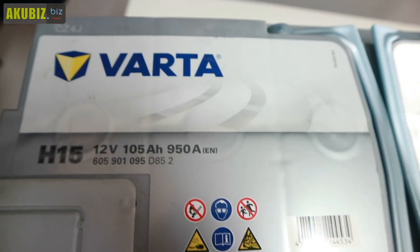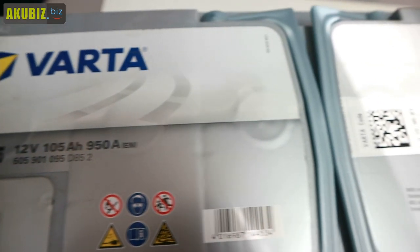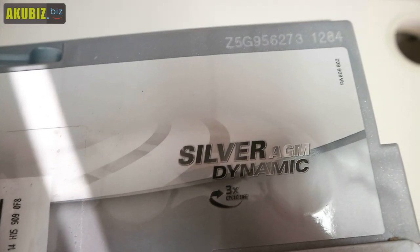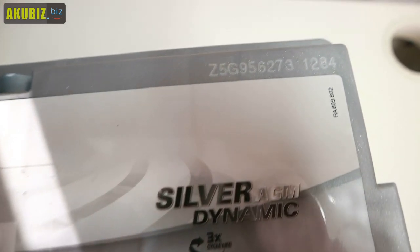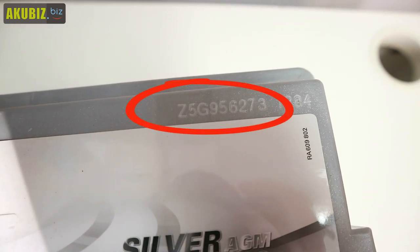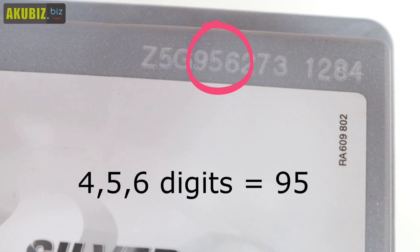The date of manufacture on a Bosch and Varta starter battery is hidden in the first nine-digit code, which is located in the upper right side of the battery cover. To successfully read the production date, read the 4th, 5th, and 6th digits.